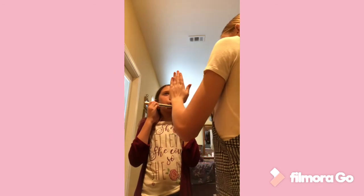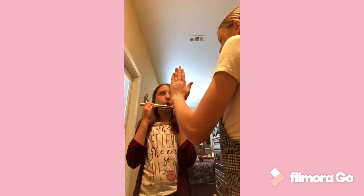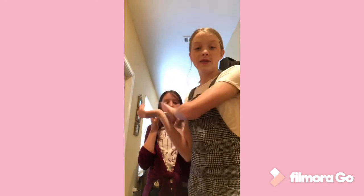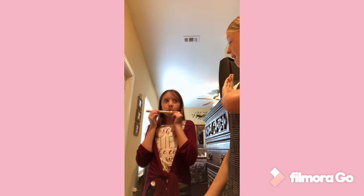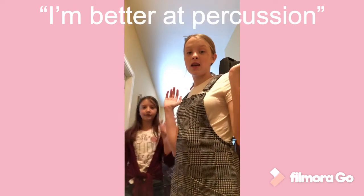Good job! And this is the final sound. Though it is not the best tone quality, I would say I have successfully taught my sister how to play a note on a flute head joint. She wants to be a drum player, and she says she's better on percussion.